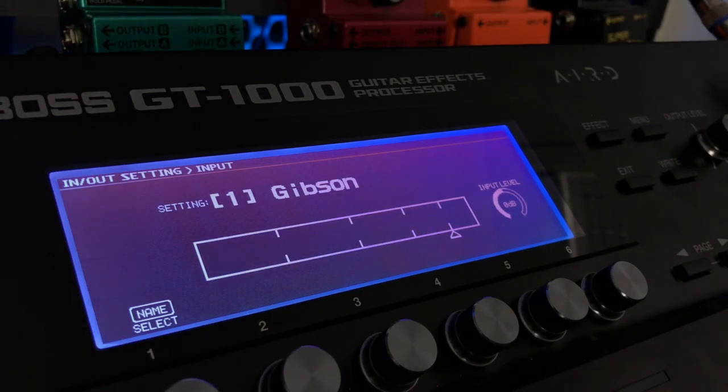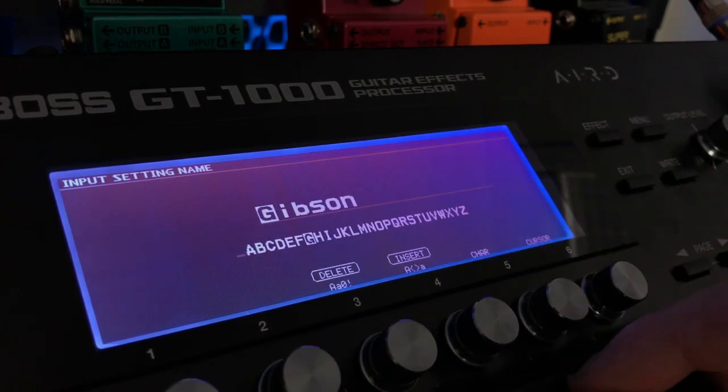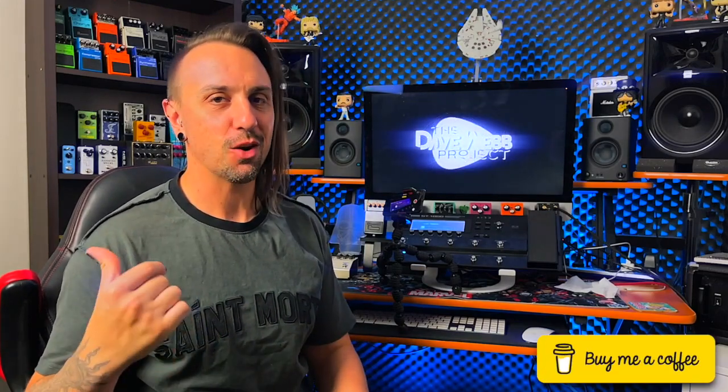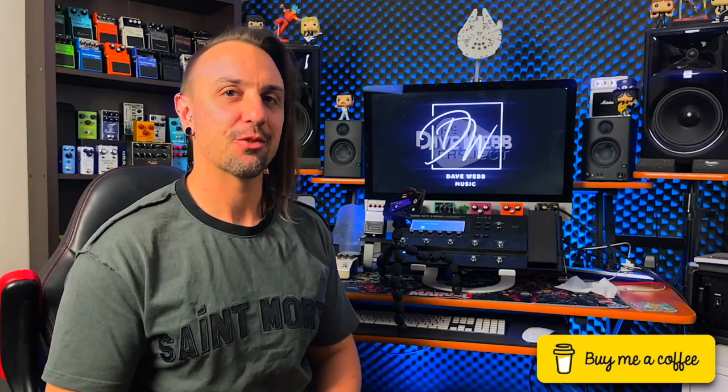Once it's set, you then want to give it a name. You can do that by simply pressing this little name toggle and then you can choose your name from there. If you do use multiple guitars with your unit, I recommend just grabbing all of them, going through them all, and setting it all up. Then it's done — you don't have to adjust it ever again. Each time you change guitars, all you need to do is go back into that menu option, select the guitar you want, and away you go.